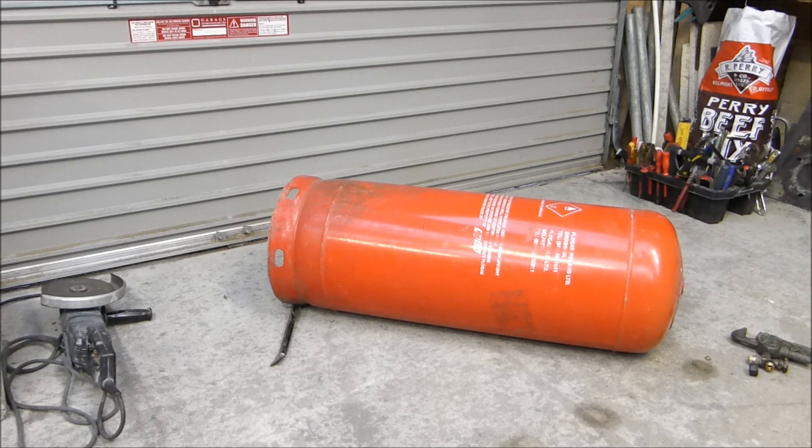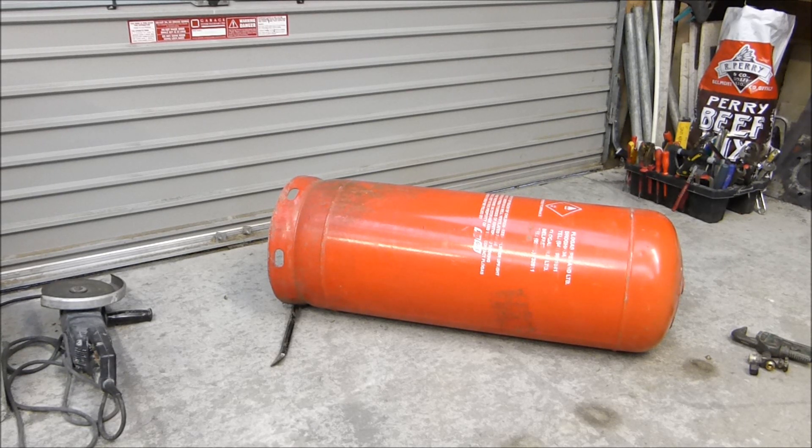Now that tank was already empty, so make sure you have let all the gas out of it. The plan now is to measure up the tank and set it up for the cut.